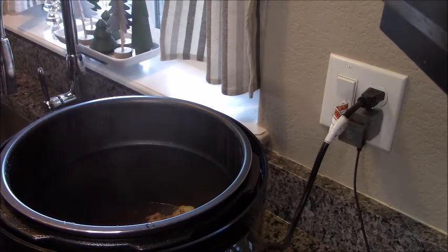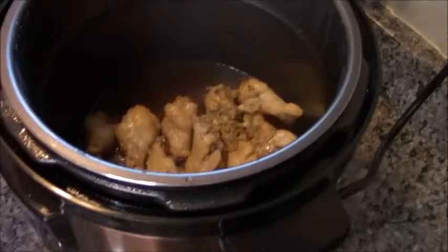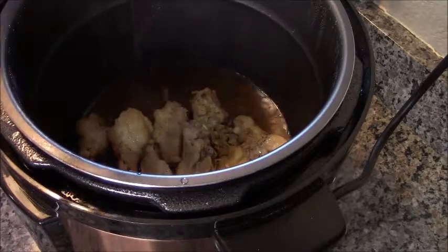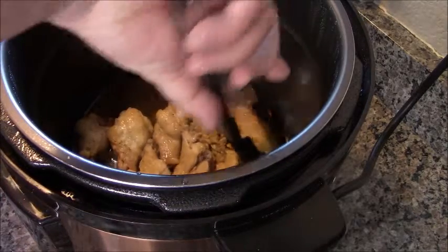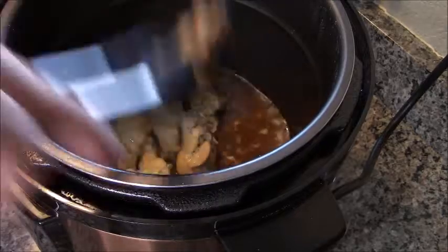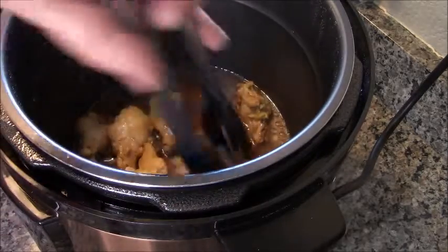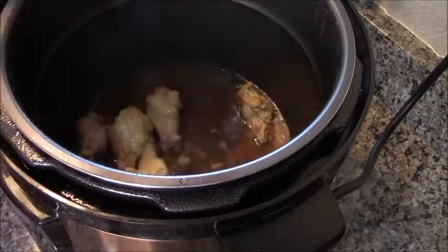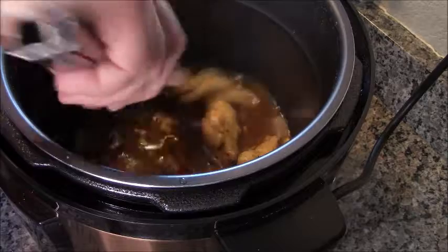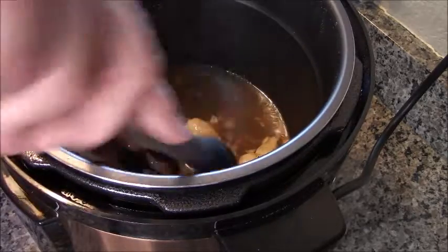Once the lid is off, I'm going to remove the chicken only and put it in a bowl, because we're going to use the same pot — this is a one-pot wonder dinner. We're going to thicken that sauce up, and it's super easy. I'll put it to sear mode, which heats up the bottom really quickly, and we're going to boil it until it reduces by half.